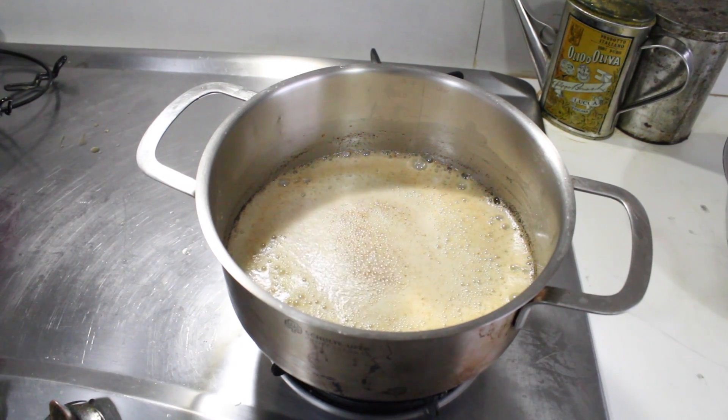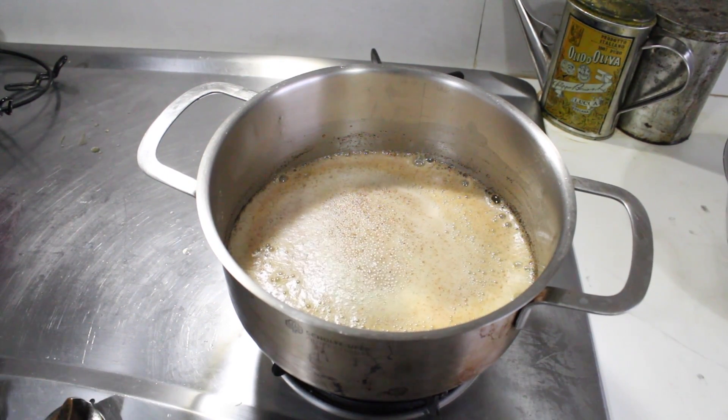When you see the foam on the top turning brown, it is done. Once your brown butter is ready, you want to pour it into a bowl that is sitting in an ice bath.